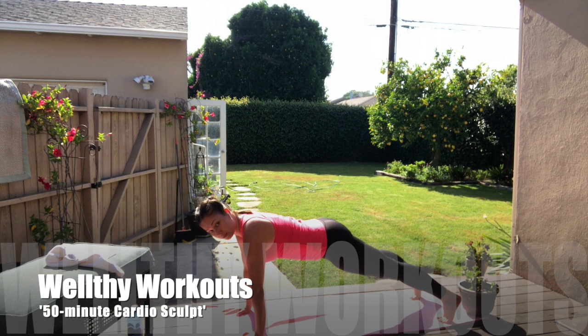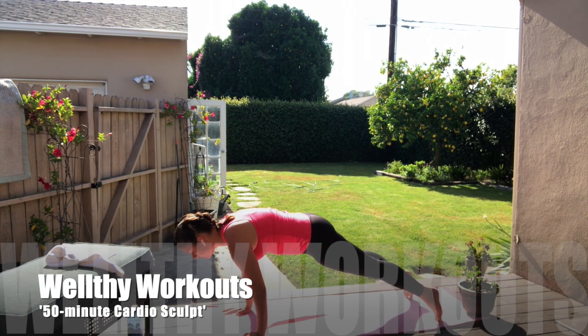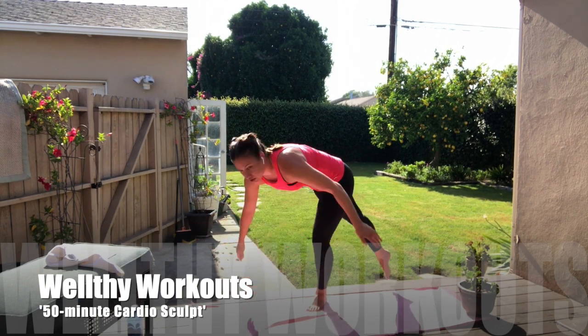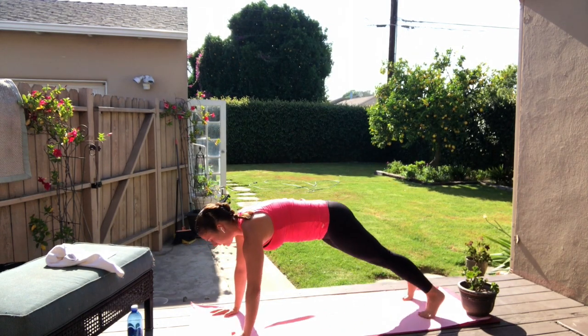Step those feet back — straight arms, straight leg plank and hold. Inhale. Crown of the head reaches forward. You come to the tip of that toe and then you push the heels back. Heel is over the balls of the foot and hold. Inhale and exhale. You're just holding the straight arm, straight leg plank and breathe.